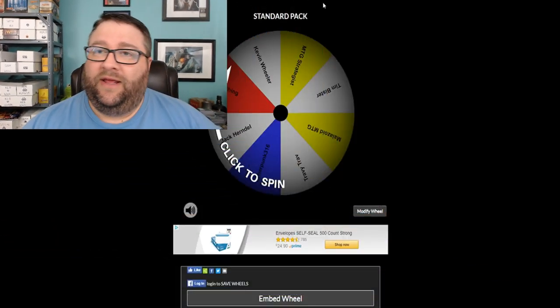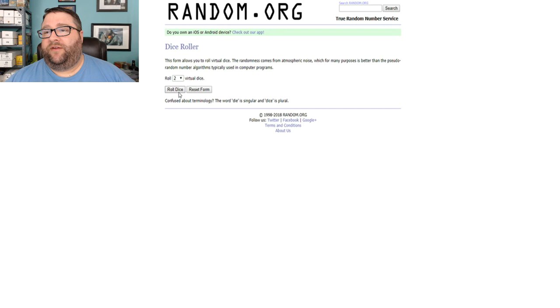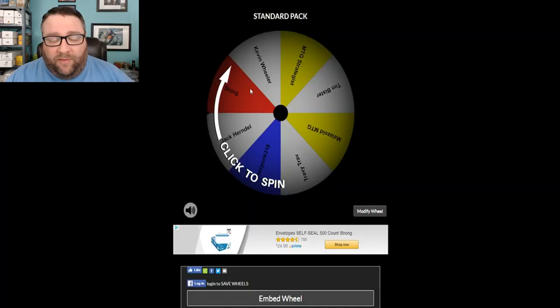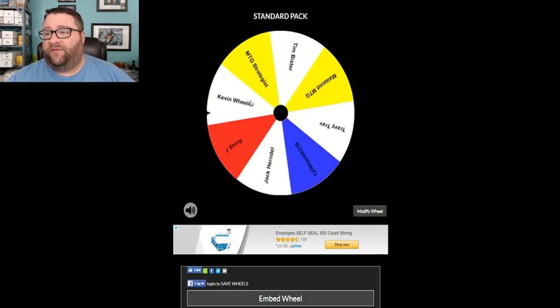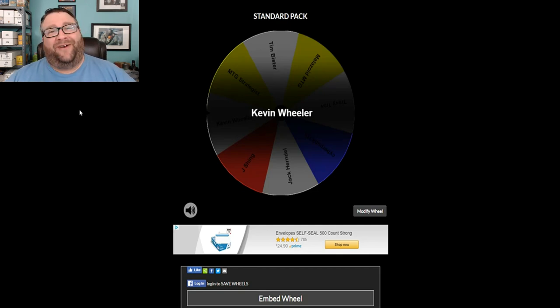We've got everyone's name that commented on last week's video. We're going to go over to random.org and wield the dice — we've got five names, so we're going to click this thing five times, and whoever it lands on is going to win this pack of standard Dominaria. We click it once, twice, thrice, four, and five — and our winner is Kevin Wheeler! Man, you are on fire, sir. Congratulations to Kevin — this guy just doesn't stop winning. That's three times in the last month and a half that you've won from us — that's kind of awesome.